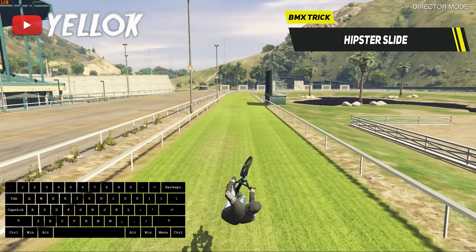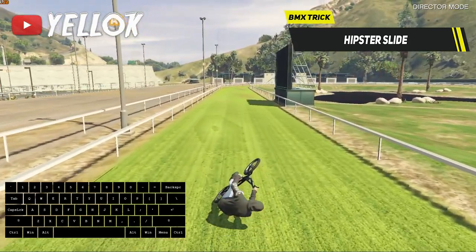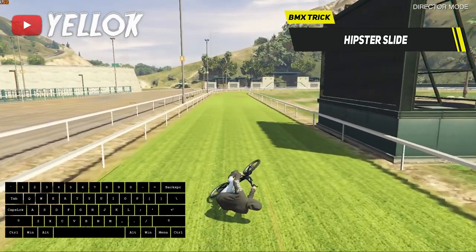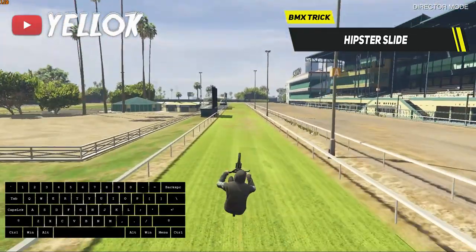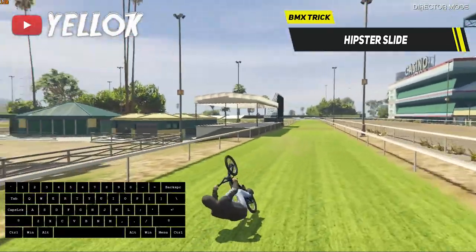Now try to balance your BMX out so you land in exactly this position. When you are in this position, you don't have to press anything and it lets you slide for a very long time. Many people are actually struggling with this trick even though it's pretty easy in my opinion, so just keep practicing and you can do it 100%.